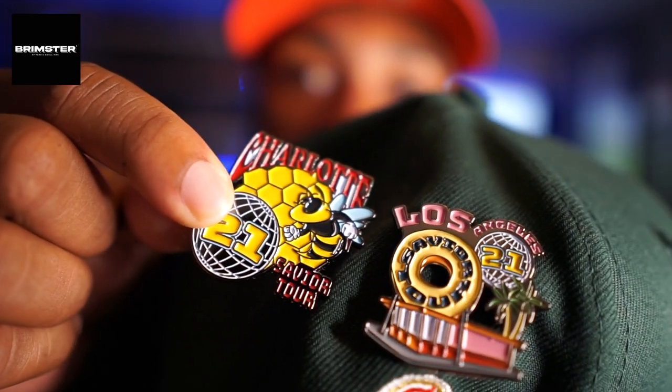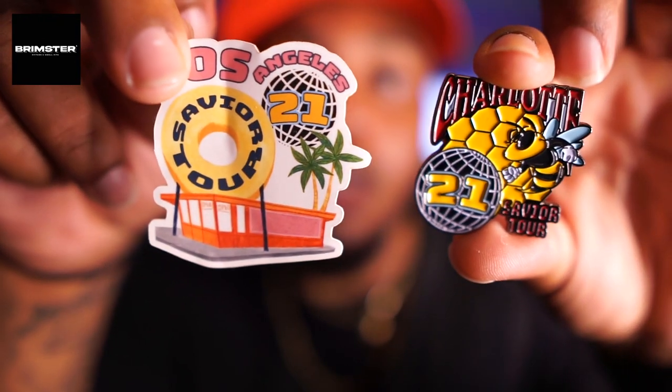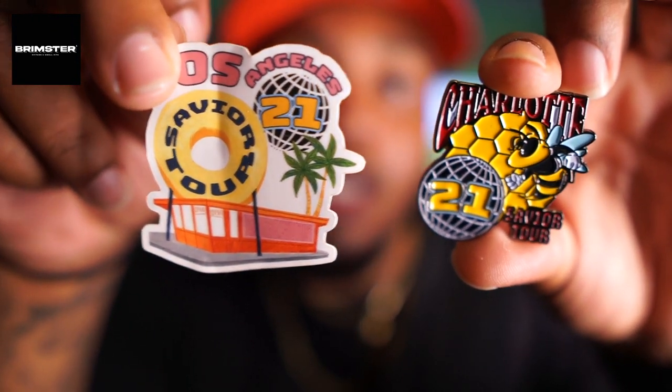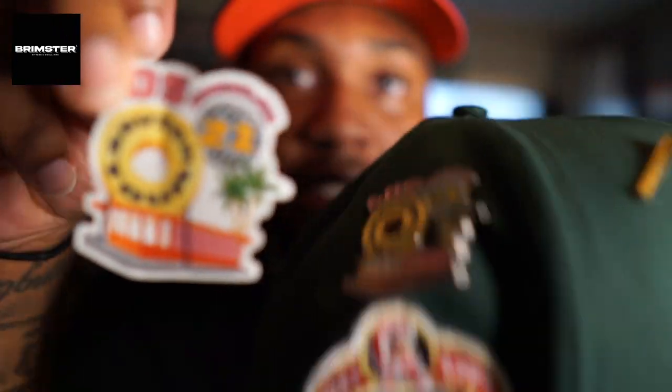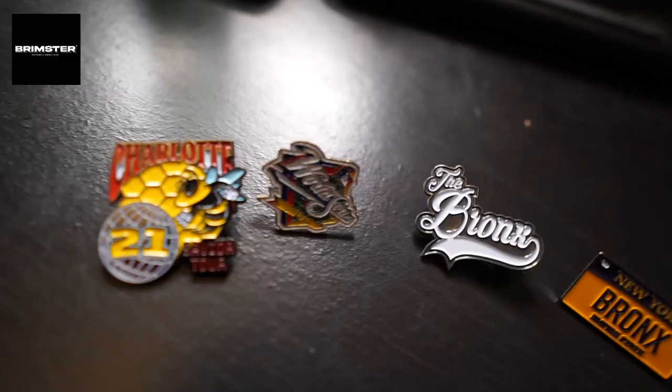For me right now, Jay Tips has some of the most detailed pins. He also threw in a sticker, and this sticker goes with the pin you already saw - it's a drawn cartoon version. It's crazy how they made this into that.